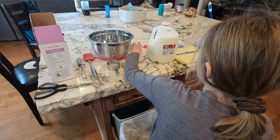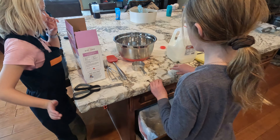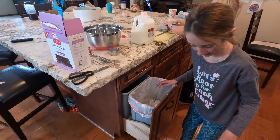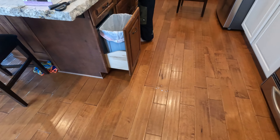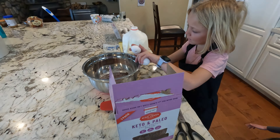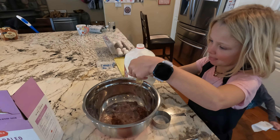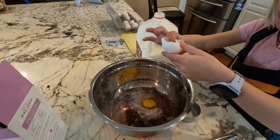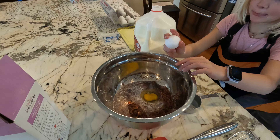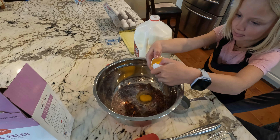What other ingredients are going in here? I suggest we put them in — two eggs. We put them in. Two eggs. Ooh, Daphne has a touch. Good crack.